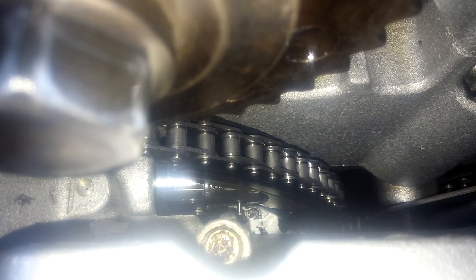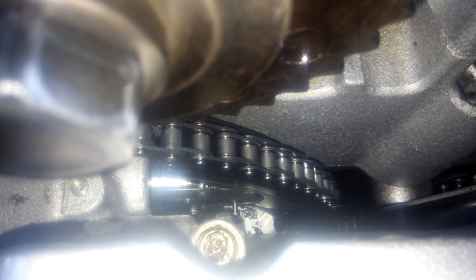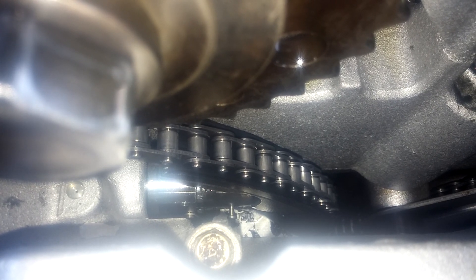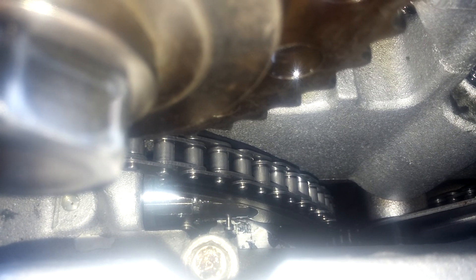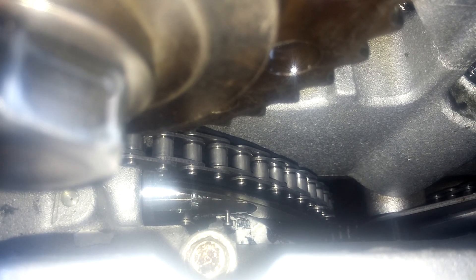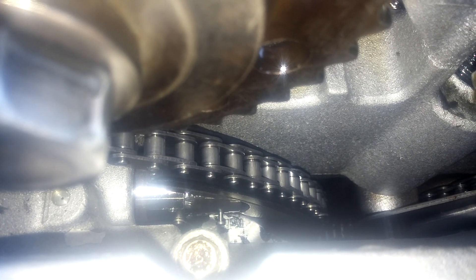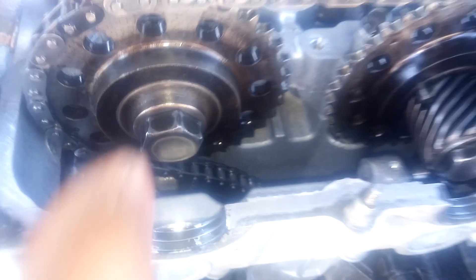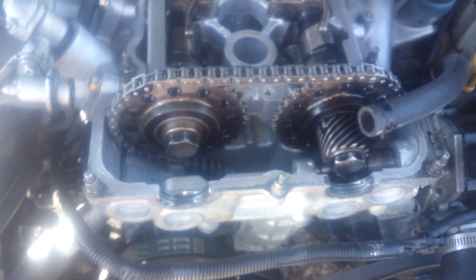The latch came off that pin very easily. Just put your 27-millimeter socket on your ratchet and barely turn the crank counterclockwise - it takes almost no strength at all - and the latch pops right off. Now that you've got the tension back on your chain you can start putting everything back together. That is how you replace a timing chain tensioner gasket.